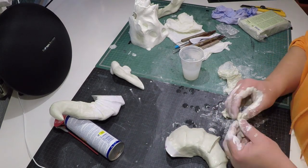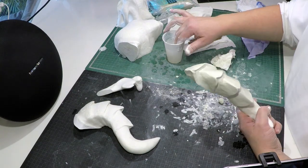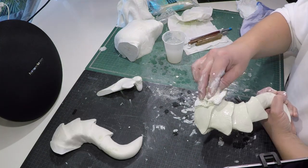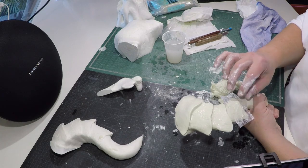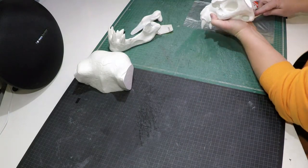For sculpting the horns I used the same modeling process. The small wing parts of the horns are kind of the signature mark of this wasteland creature, so I tried to exaggerate those parts as much as I could.